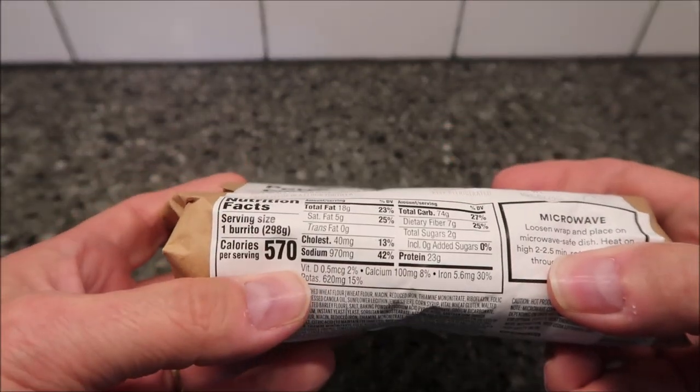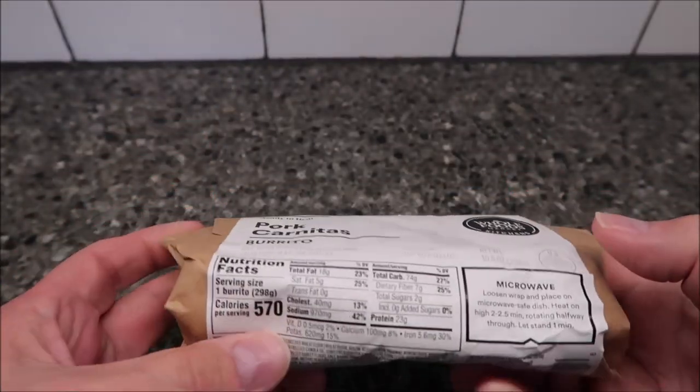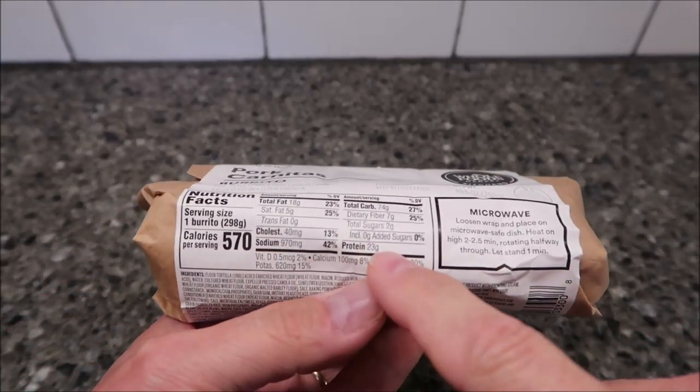So it's 570 calories if you eat the whole burrito. It costs $7.99 — so eight bucks for a burrito. That's kind of expensive, but it looks like it's made right in-house. 570 calories — there's your other info.